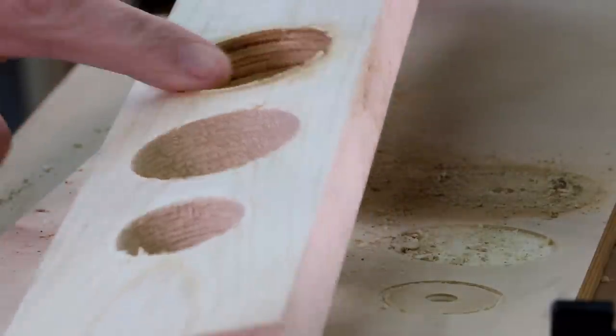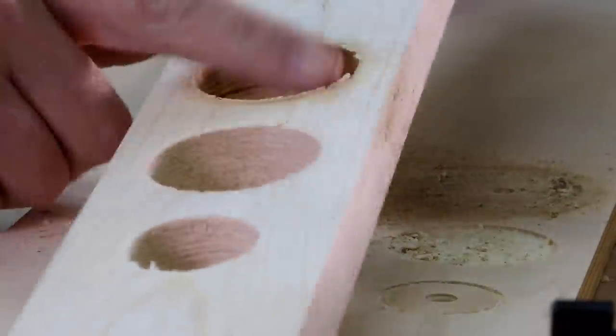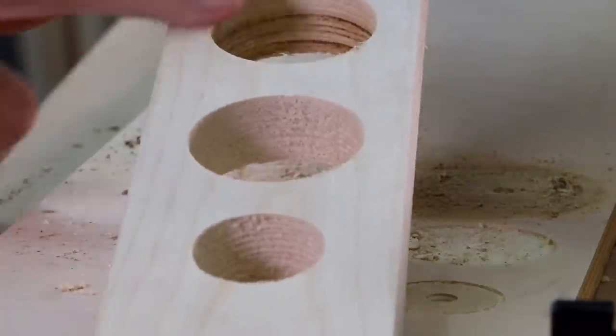Of the three, the hole saw is definitely the worst cut. There's burning on the inside and it's a little bit more raggedy around the edges.